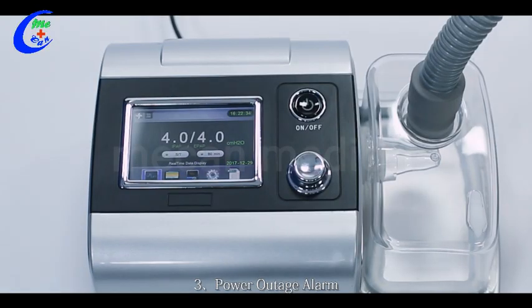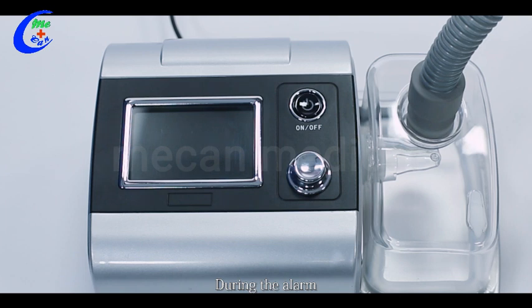Three, power outage alarm. When the device powers off in working state, it will give a buzzing alarm lasting for about 30 seconds. During the alarm, press the on/off button or connect the power supply again — the alarm will stop and it will return to normal working status.